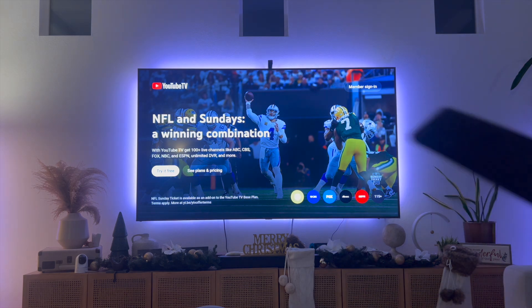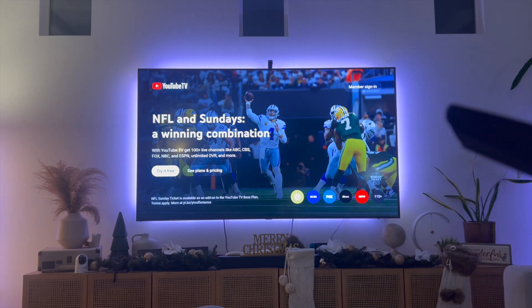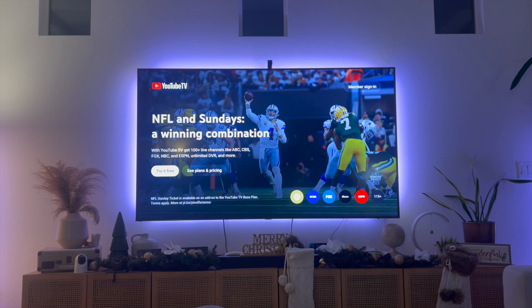That right there is the best and easiest way that I know of to download YouTube TV on your Samsung Smart TV. If you guys know of a better or easier way to do this, let me know in the comments down below — I would love to know. Thanks so much for watching everyone and I'll see you all in the next video.